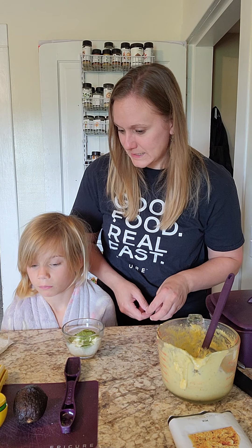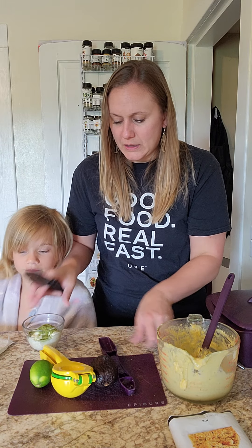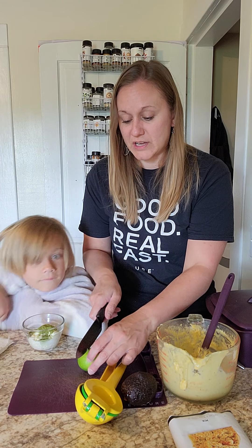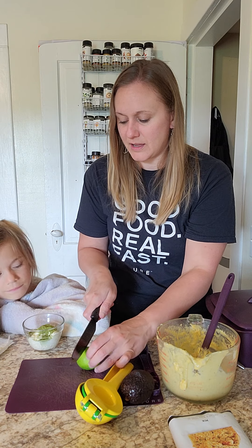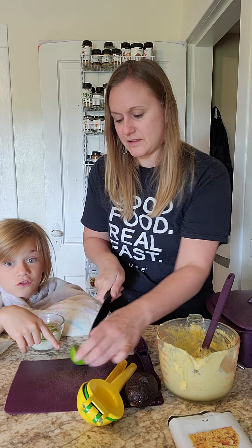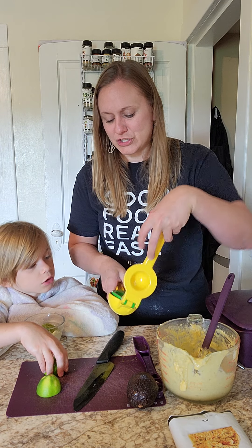We're going to cut our lime up and then use our two-in-one citrus press to squeeze the lime into our sauce. When you're cutting it, make sure it doesn't squirt in your eyes — just like lemon. This is our prep pro chef knife. It is made out of ceramic instead of steel, so it's not going to rust, and we don't need to sharpen it — it has a two-year sharpness guarantee.